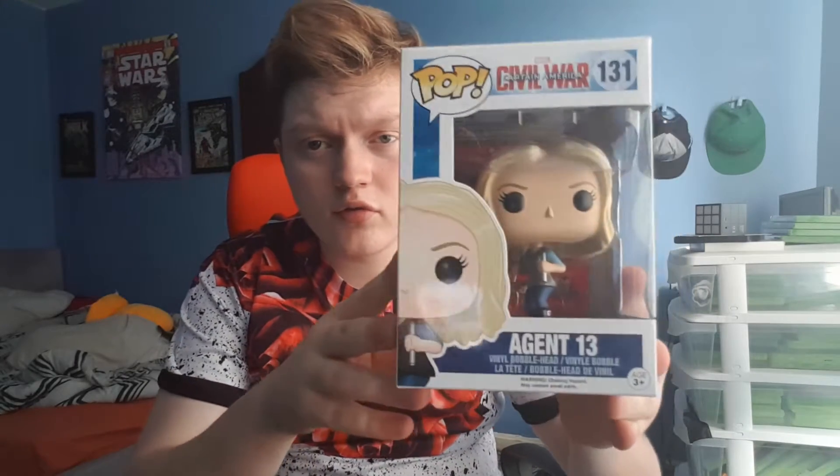So I guess this is the first one guys, let me get it out for you. Yeah, I took the wrapping out because you don't really need to see that. So yes, this box is Agent 13 — and I did open it up a little bit when I was checking it out, just to see if it was okay.